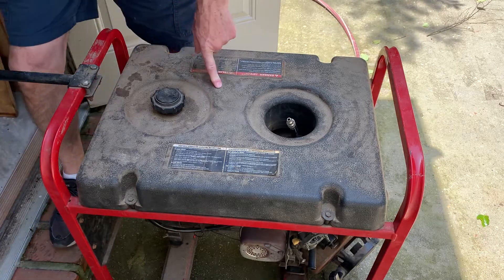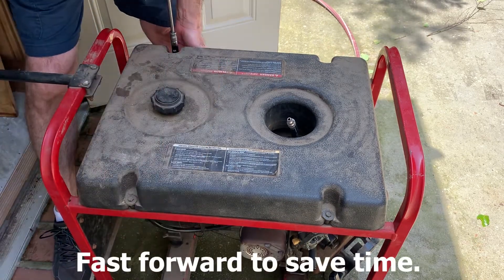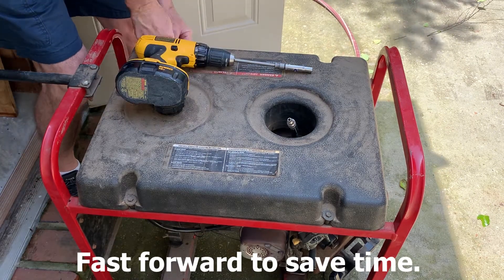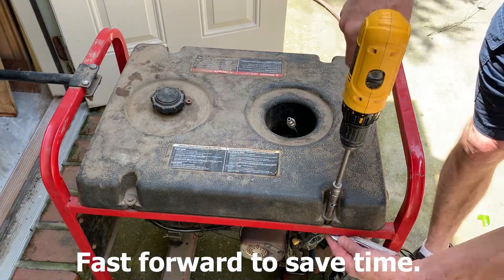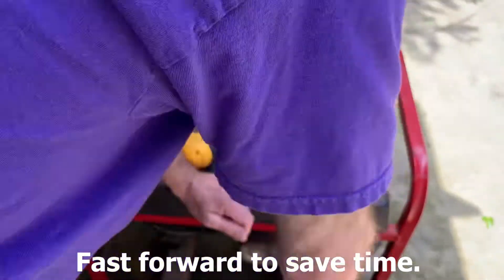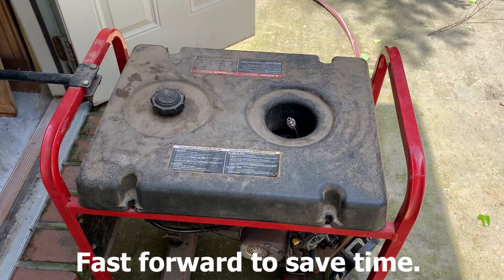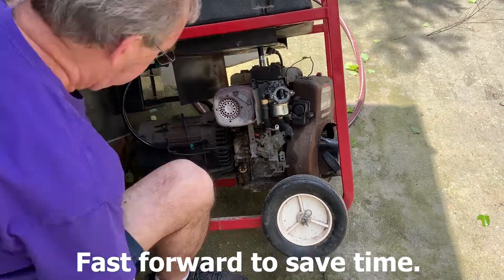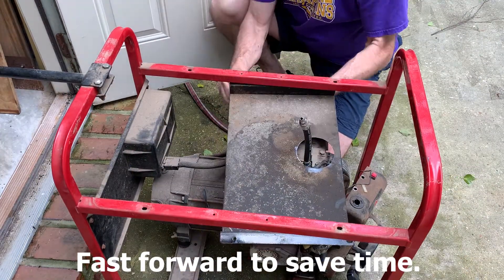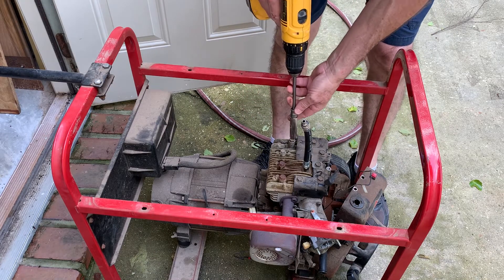Since we're pulling the head off, we're going to go ahead and take the gas tank out of our way. It looks like the cylinder head bolts are 13 millimeter.